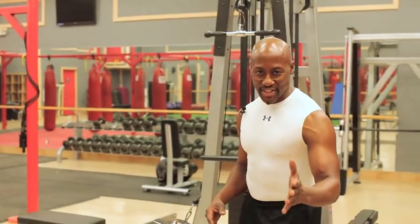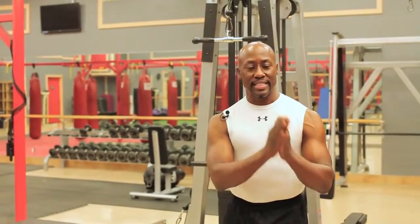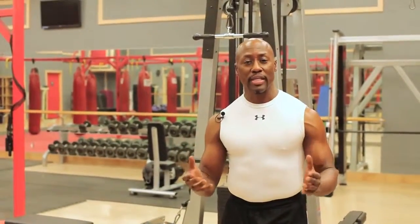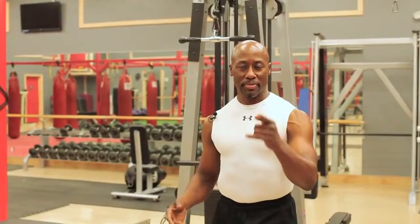Hi, this is Dr. Levi, the fitness doctor. Today I'd like to demonstrate a triceps blasting workout. These exercises are designed to be safe, effective — because you want to have strong, healthy, wonderful triceps. Triceps that can do whatever you want them to do. So let's begin.